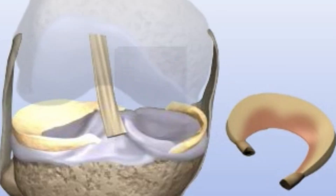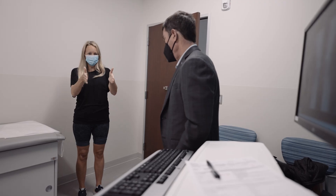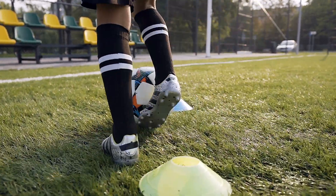There are times where this procedure will have to be performed with a concomitant procedure, such as a meniscus transplant or a realignment procedure to correct bow-leggedness or knock-knee. Our success rates are in the 75 to 85 percent range, including patients who desire to return to high-level sports. In addition, we will discuss the application of bone marrow concentration.